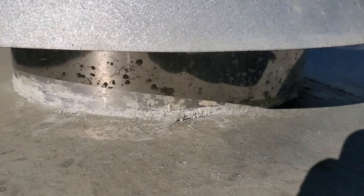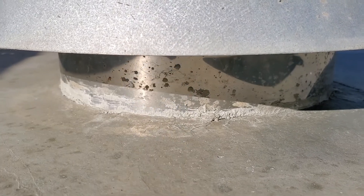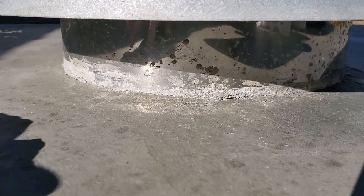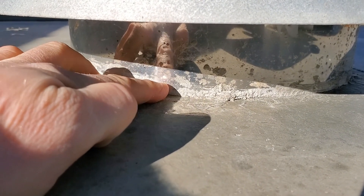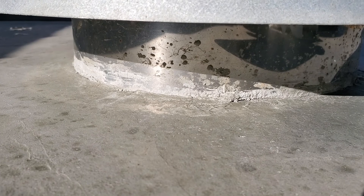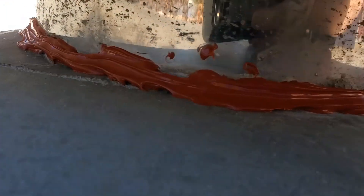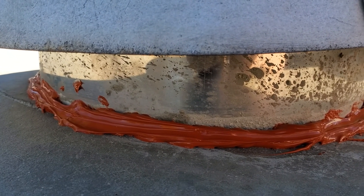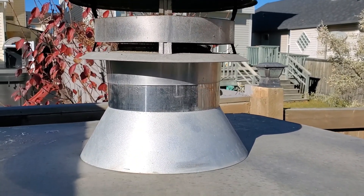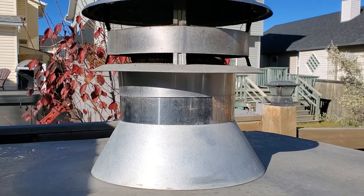Another thing I'm going to do at the base of this chimney where the concrete meets it is throw a nice bead of high-temp dap around that — just in case over time it winds up cracking a little bit and separating from the chimney, at least the dap will help prevent moisture from getting in there. It's not incredibly pretty but this stuff is kind of awkward to work with, and either way it's going to be hidden by this cap. That chimney is all secured and should be protected nicely from the elements.